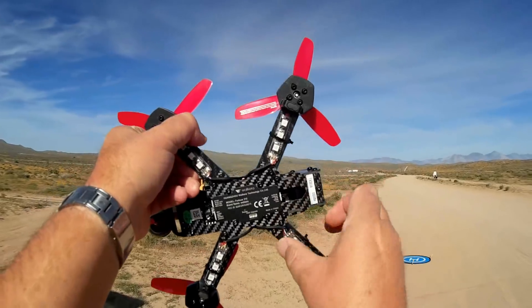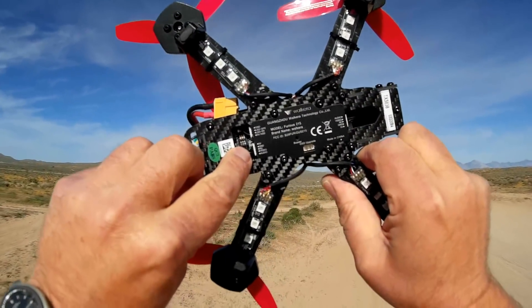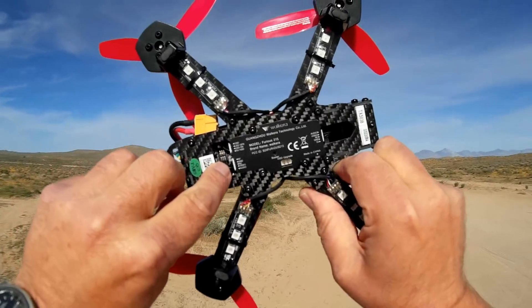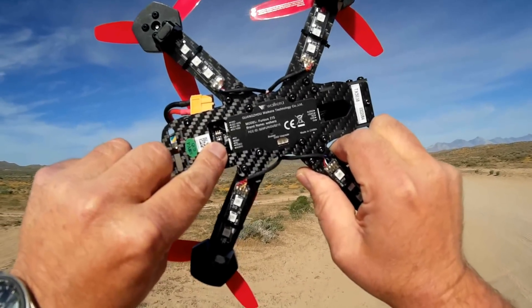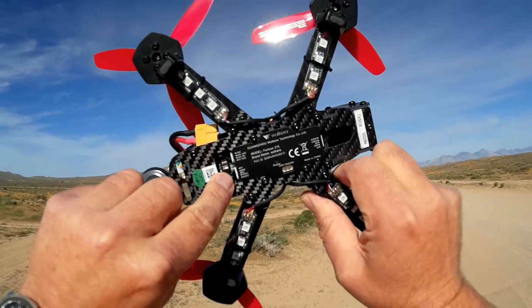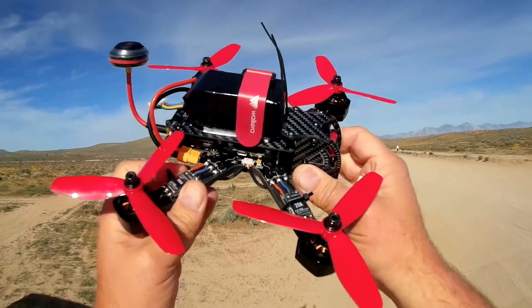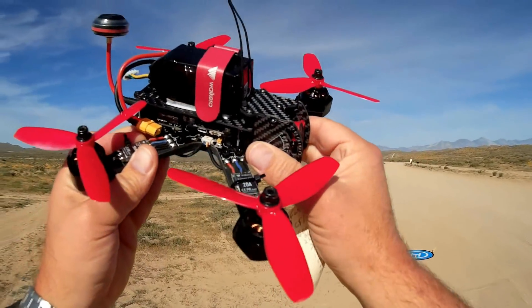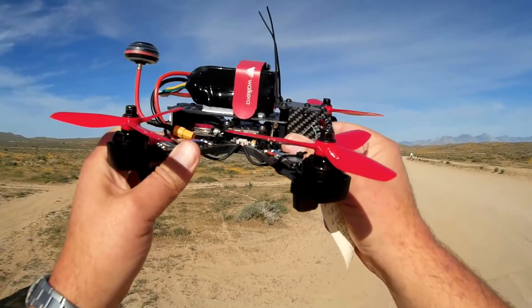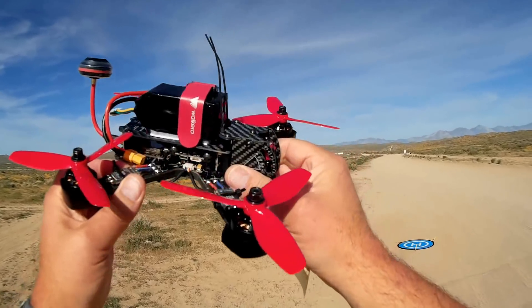You might be saying to yourself, '8-channel?' — well, the channel is selectable through these three-pin switches on the bottom. Each of the channels is like a channel from each of the more popular bands. Right now I'm using channel B1 from what I believe is Band E1. Normally you see 48 channels, but this one only comes with 8, though there should be one or more channels applicable to your particular goggles or screen.